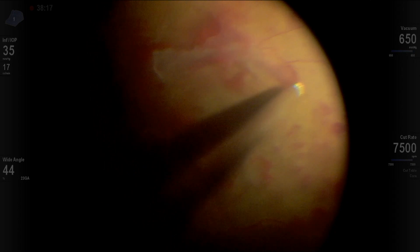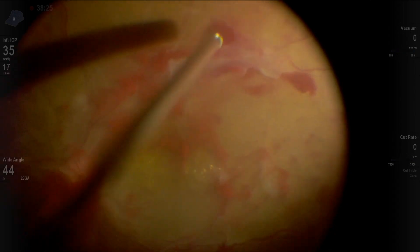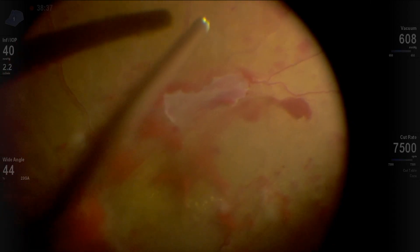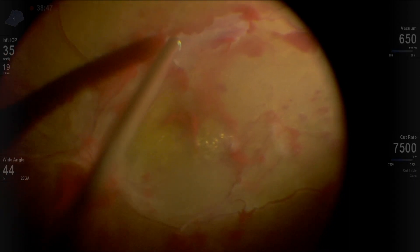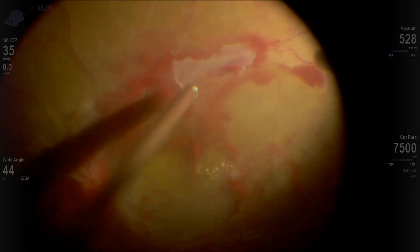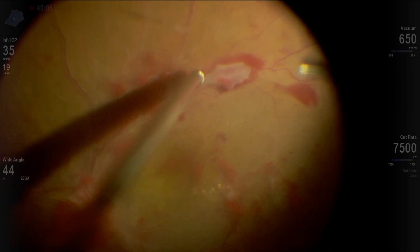Now more direct attack here by the cutter — we can access under the membranes. Remember, in a closed space 27 gauge is better, but when you're working and you want to do a cutback delamination where the membrane flows backward, actually 23 gauge is much better because then you have a larger sphere of influence and everything is going to fly to you, as you can see here.